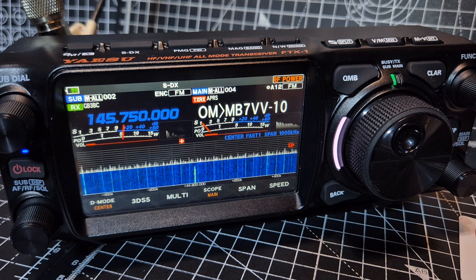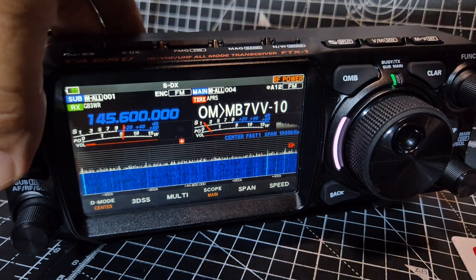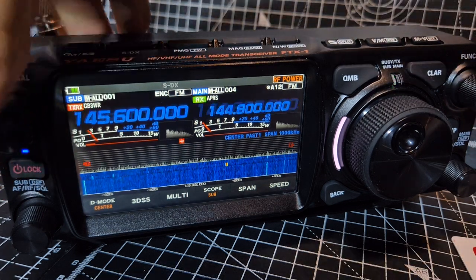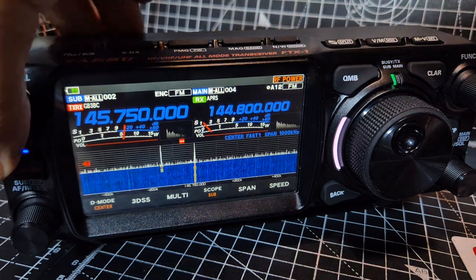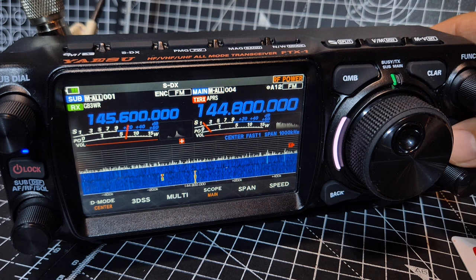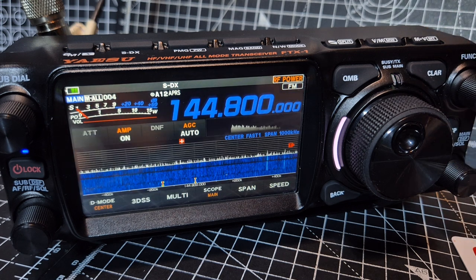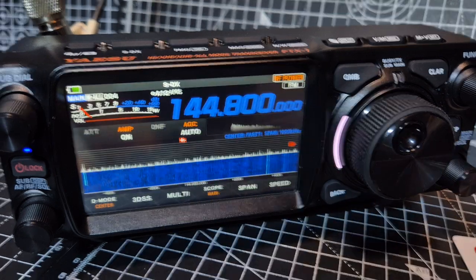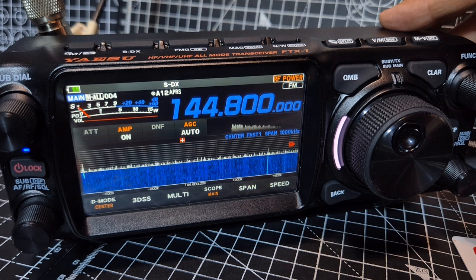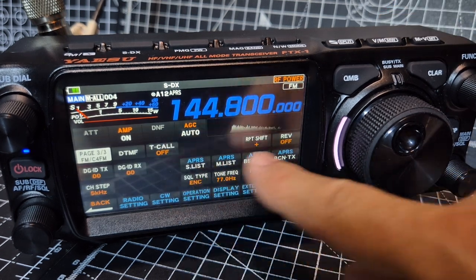APRS packets are coming in live. If you press and hold, let's turn down the volume. Let's go to the main — I have told it to use APRS on the main. You can press and do single receive if you want. And then press and hold the function, go forward until you've got all your APRS stuff.